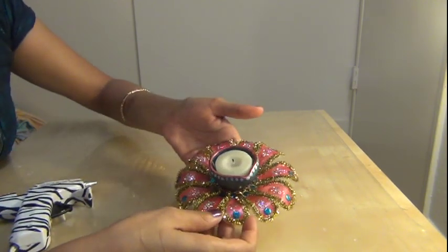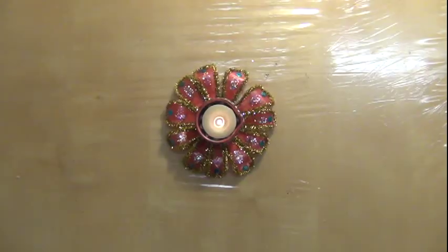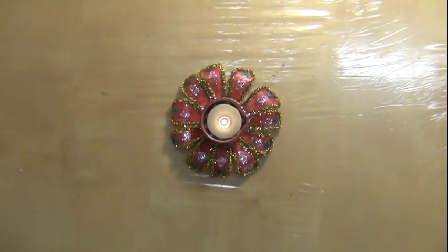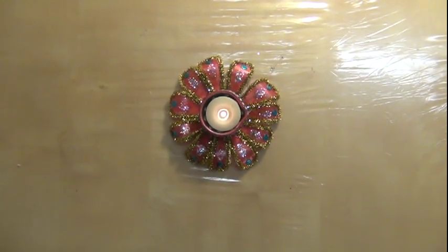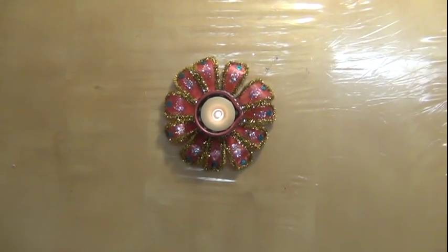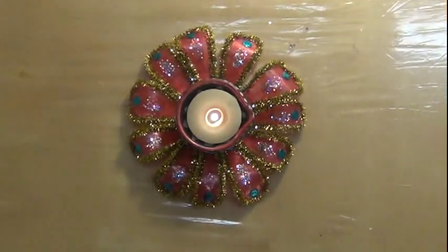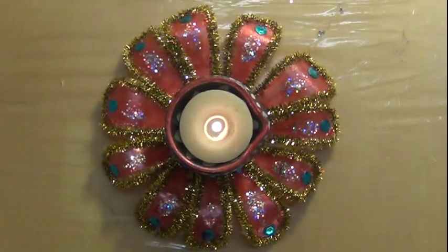Now a beautiful candlelight decoration is ready. I hope you enjoyed this video. If you like my video, please click the like button below. Please also subscribe to my YouTube channel. See you in my next video. Thanks, bye-bye.